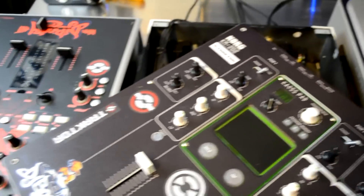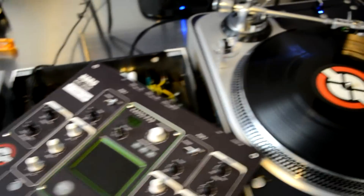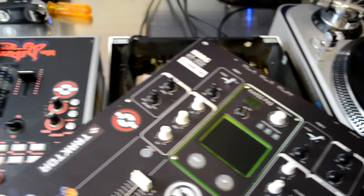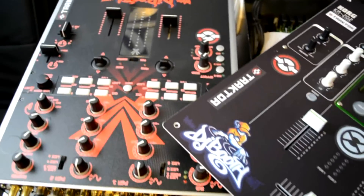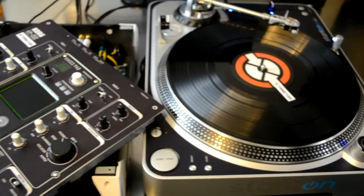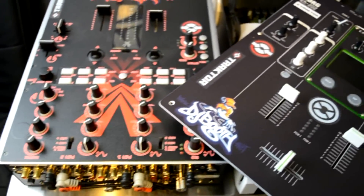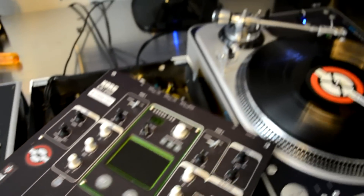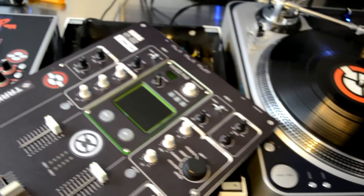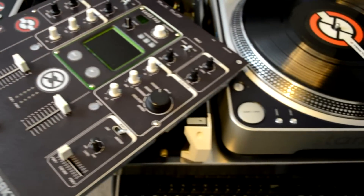For more on DJ equipment, DIYs, reviews, and videos, head on over to our main website at www.djbooth.net. You can also check me out on Twitter — the handle is @DJBlaze_DJBooth — and keep subscribing to the YouTube channel so you know when all these cool videos are coming out. We have a few other mods planned that we're about to do in a few days, so subscribe and thanks for watching.